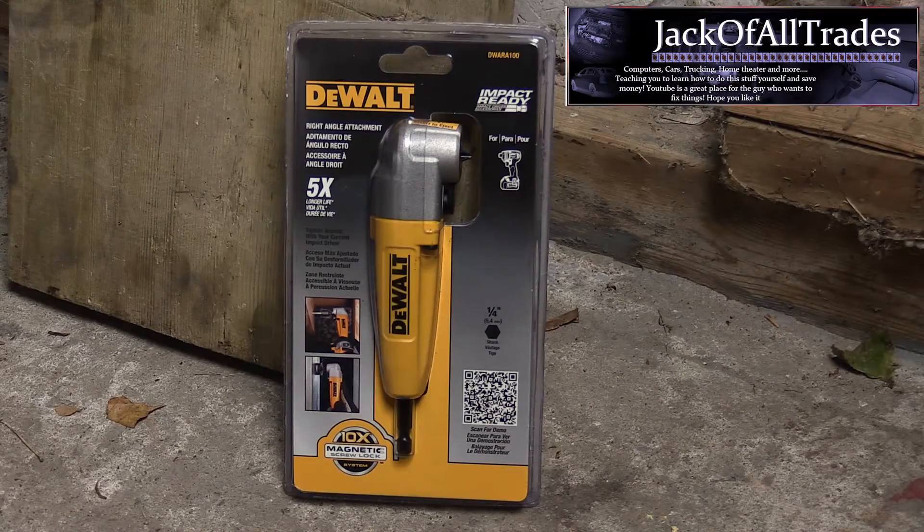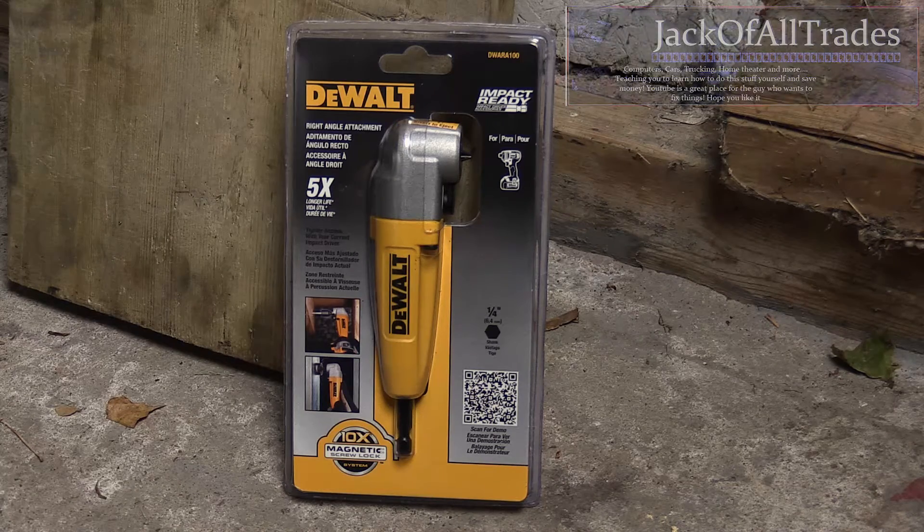Welcome back to Jack of All Trades. Today we're going to take you through a quick review of the DeWalt right-angled attachment. I'll be using this for an oil change. I already did an oil change video previously on my channel, so if you want to check that out you can. I'm just going to cover the gist of the oil change but show you how useful this tool is in tight spaces.